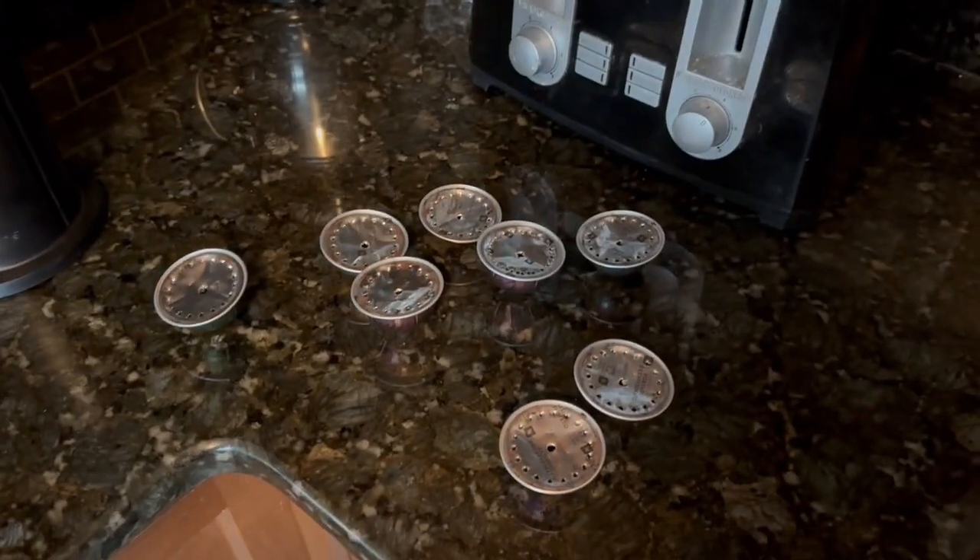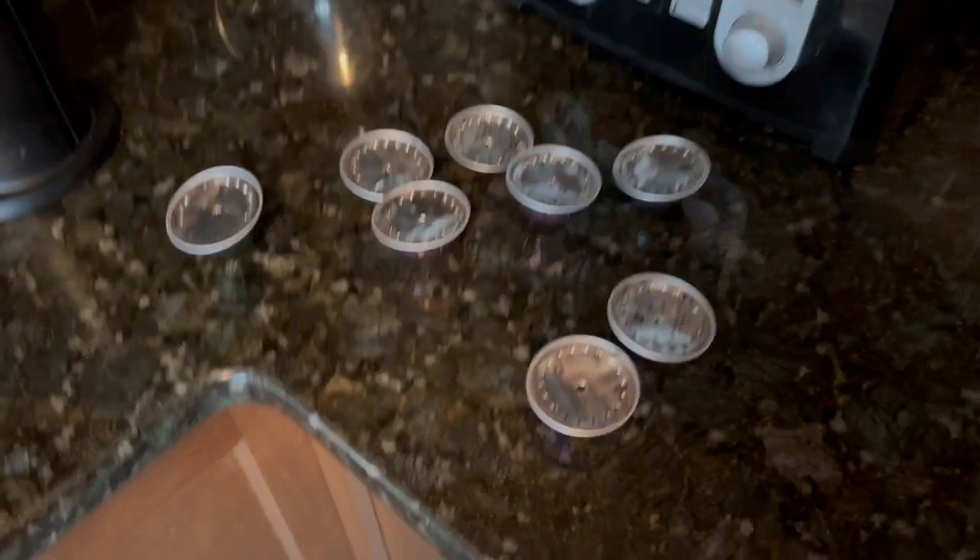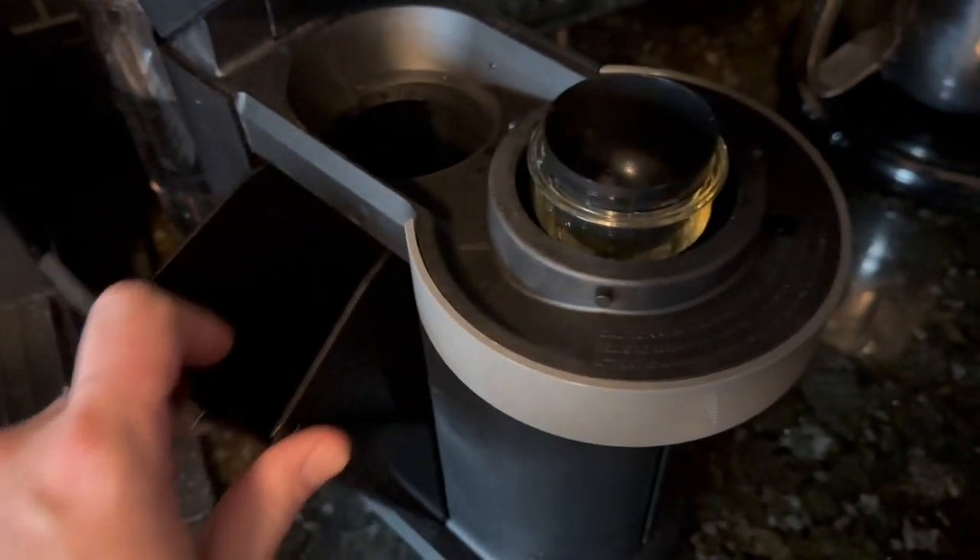You can tell I like the machine. These are all the pots I've had since Christmas — lots of pots. I was wondering how you're supposed to get these pods out with my Grinch hand in there.